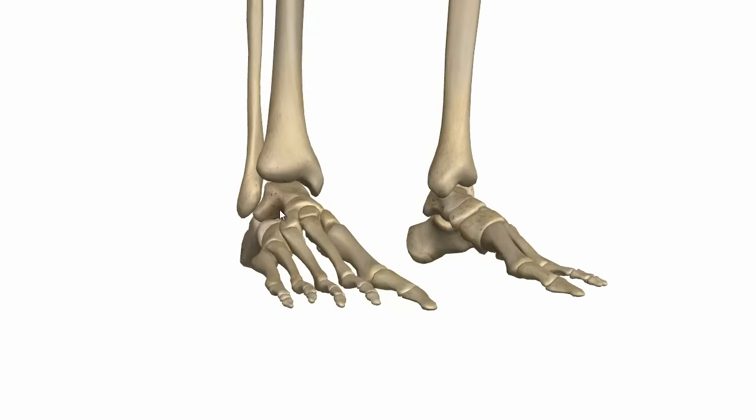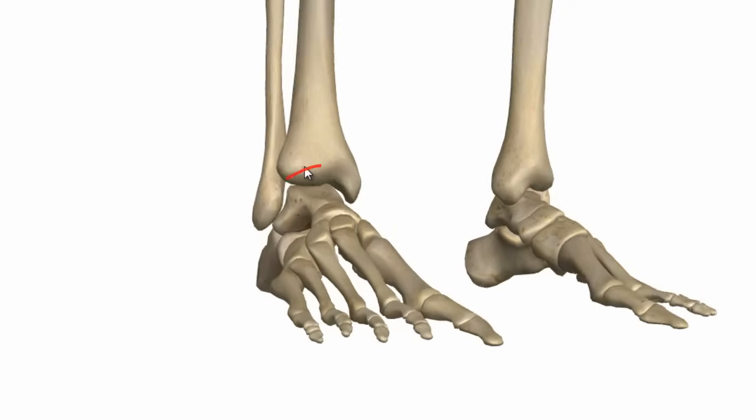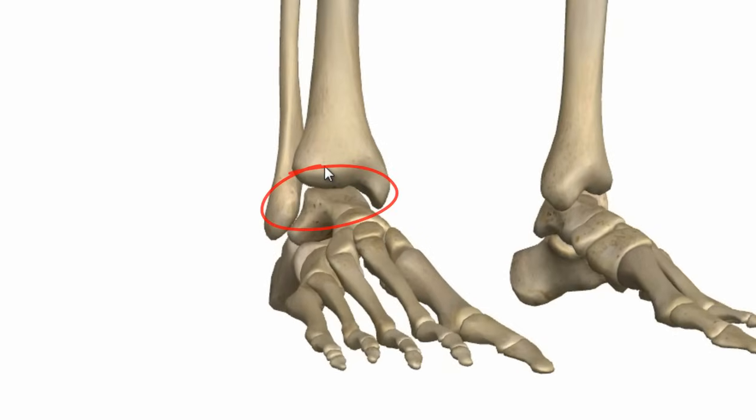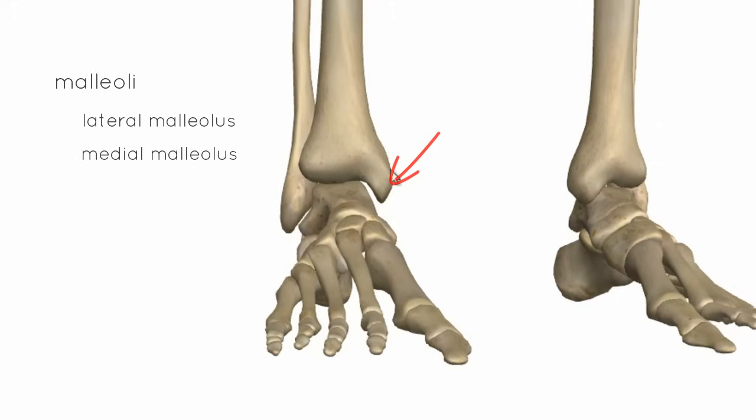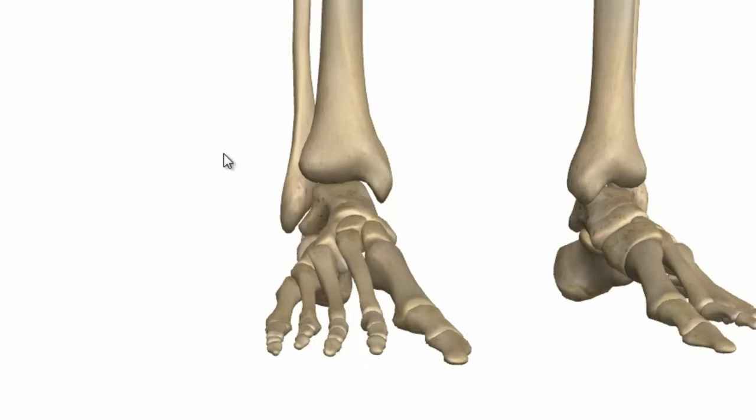The distal ends of the fibula and the tibia essentially form a socket which the talus slots into. On either side of the talus you've got the malleoli. You've got the lateral malleolus of the fibula laterally forming the lateral wall of the socket, and medially you've got the medial malleolus of the tibia forming the medial wall. Superiorly, the roof of the socket is formed by the inferior surface of the tibia.